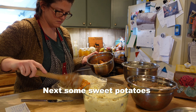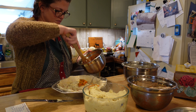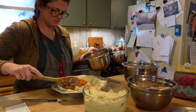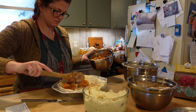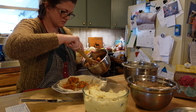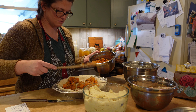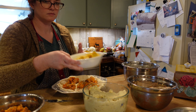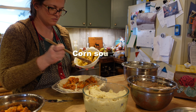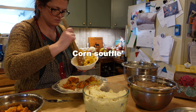Next I'll add some sweet potatoes. I want every slice of my leftover pie to have a little bit of everything from Thanksgiving dinner, so I'm spreading the sweet potatoes out in little patches around the pie. And that leaves me some space to add the corn soufflé.